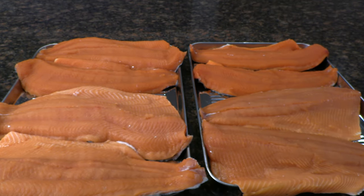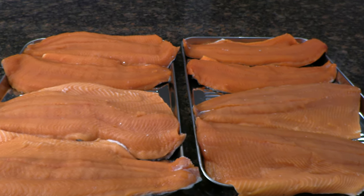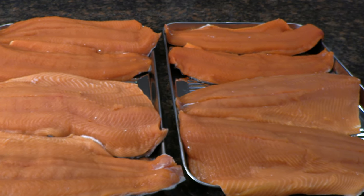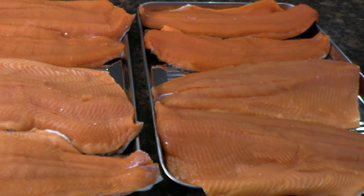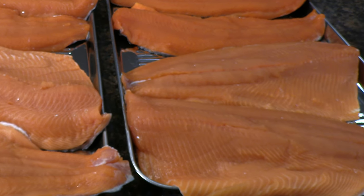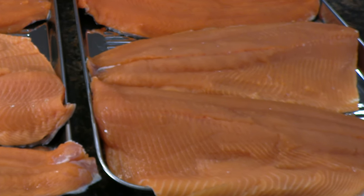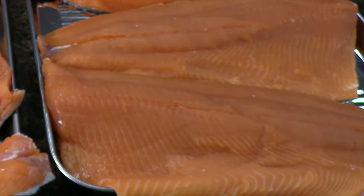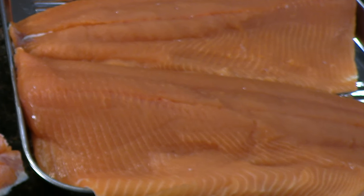I've got the coho fillets laid out here — eight fillets from four coho salmon that were swimming just yesterday. When I fillet them on the dock, they still have the pin bones in. For coho, my personal preference when making smoked salmon is to cut the pin bones out, which is a little different than what I do with kings. With kings I'll use pin bone pliers to pull them out, but with coho I'll fillet the pin bones out so every piece is perfectly boneless.